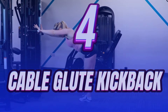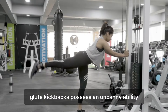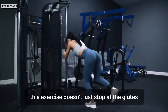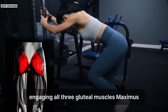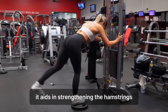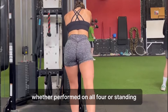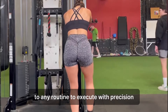Number 4: Cable Glute Kickback. Glute kickbacks possess an uncanny ability to effectively target and grow your glutes through precise muscle isolation. This exercise doesn't just stop at the glutes — it's a comprehensive workout engaging all three gluteal muscles: maximus, medius, and minimus. Additionally, it aids in strengthening the hamstrings, calves, and core, essential for stabilizing the movement. Kickbacks offer versatility, whether performed on all fours or standing, making them a versatile addition to any routine.